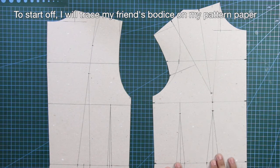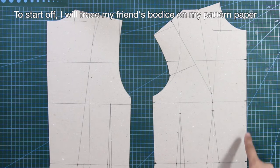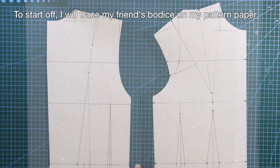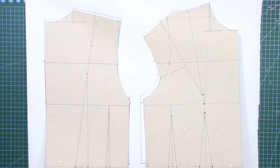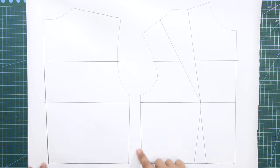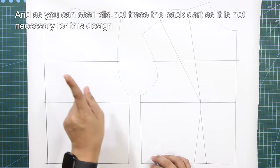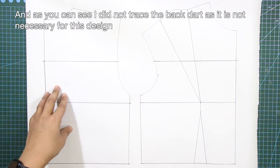To start off, I will trace my friend's bodice on my pattern paper. And as you can see, I did not trace the back guard as it is not necessary for this design.